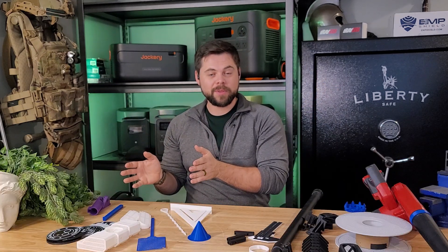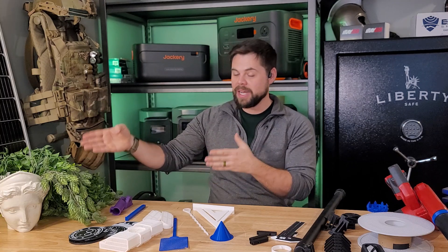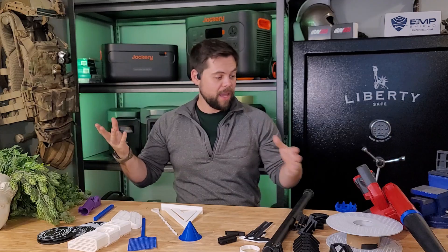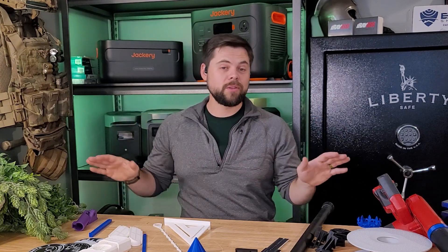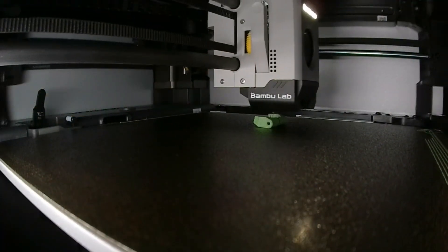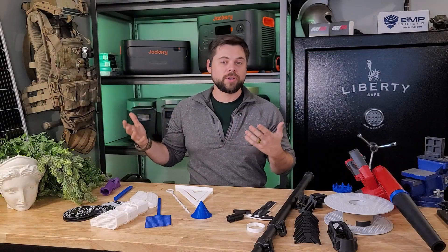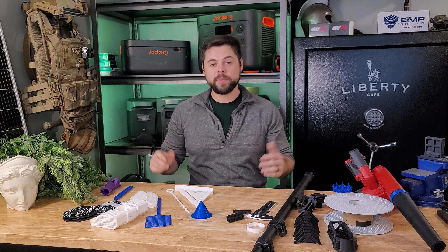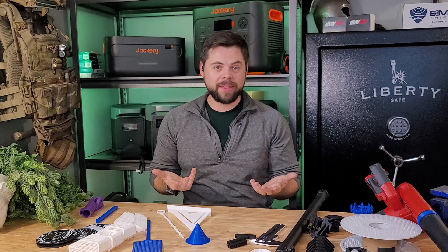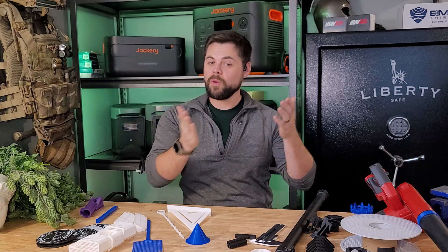Everything from arts and crafts with my kids — we've made fun dragons and axolotl toys — all the way up to pots and decorations for my wife and repairing power tools. 3D printers let you create whatever you want. There are millions of free downloadable files online, and I've started building a catalog of everything I might need to print if the grid were down or if we were in some sort of long-term crisis.